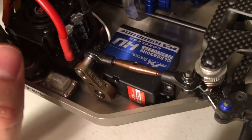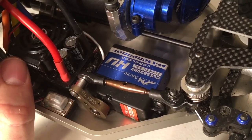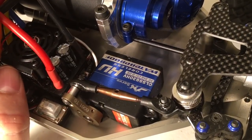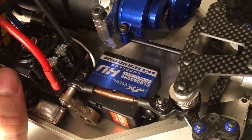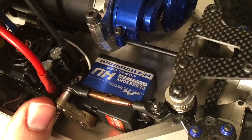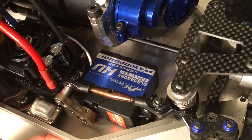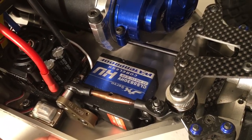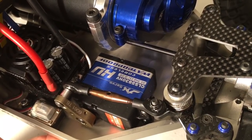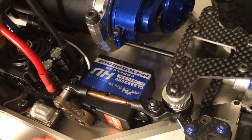I've changed the servo out as well. I'm a huge Hitec Savox fan, but I've never tried JX. I've heard great things about them. This servo is quite a bit more powerful than the one I had in there last week — the last one was a Power Hobby rated at somewhere around 300 inch-ounces of torque. This one is rated at over 400 inch-ounces of torque at 8.4 volts, so it's a bad boy. As far as speed, it's 0.09 transit speed, so it's got some good speed to it as well.